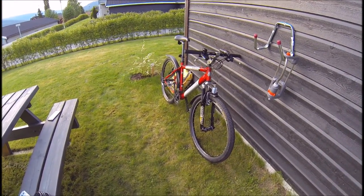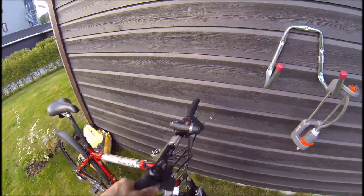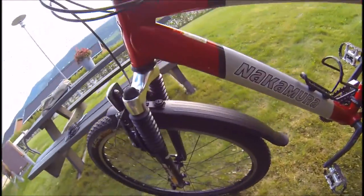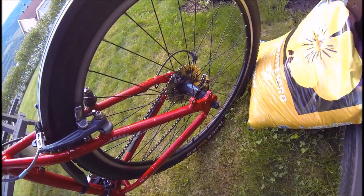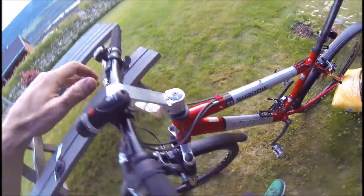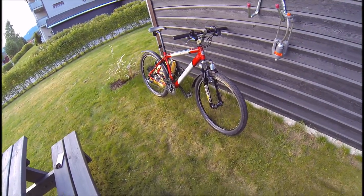I actually noticed that this bike is ready-made for disc brakes. So if I had the budget I would for sure mount disc brakes. But my friend gave me a budget of 500 Norwegian crowns — that's about...